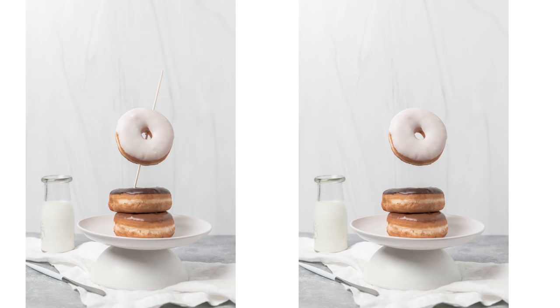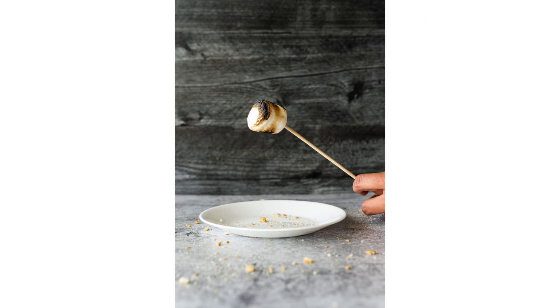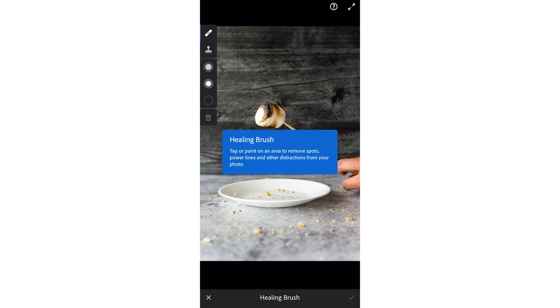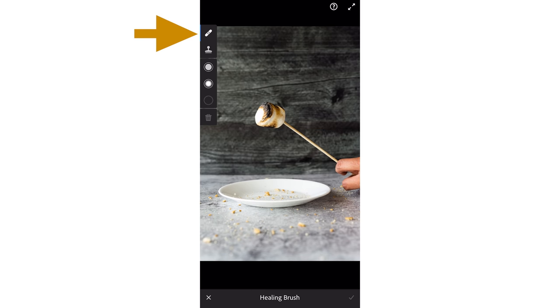Alternatively, you can stack your food in an asymmetric fashion with the help of some bamboo skewers or toothpicks, like we did here with these donuts. A few well-placed skewers or toothpicks can actually elevate your goodies and photos to new heights. Now that we have our levitating marshmallow photo, we'll need to open it up in Adobe Lightroom Mobile. After you're finished loading the photo, press the healing icon on the bottom corner of your menu, then select the healing brush icon from the top of the screen.